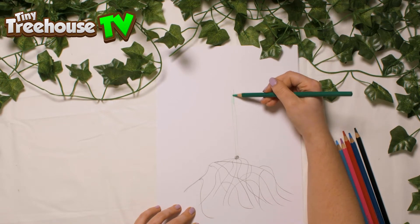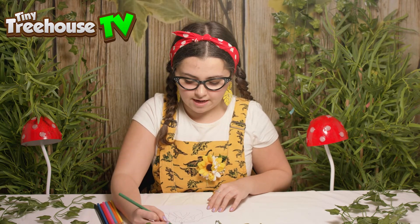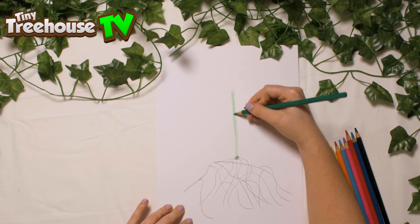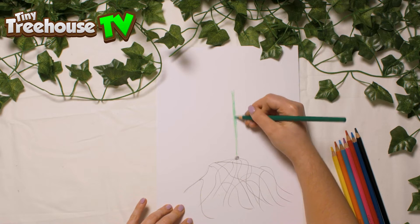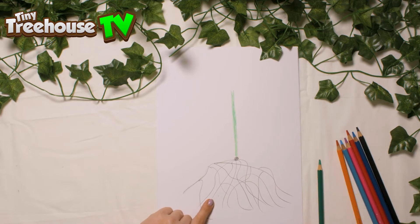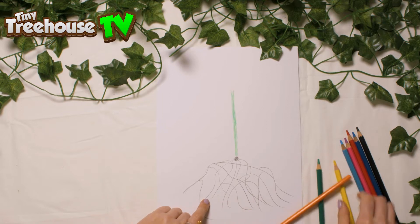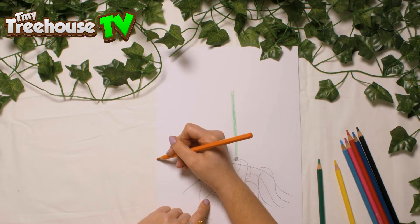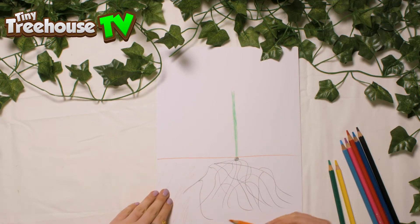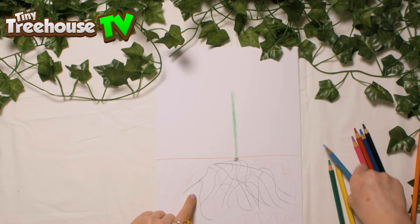And we can colour that. The stem is here to help the flower stand up. So let's have a little colour of that, just like so, and do some neat colouring in here. If we have a little look here, these are the roots. The roots have collected all the water from the soil. We'll draw a line — we can pretend that all this here is the soil where the roots are. So we've got water droplets.